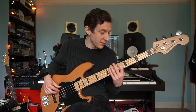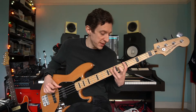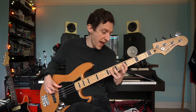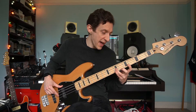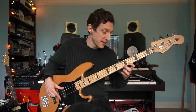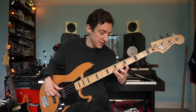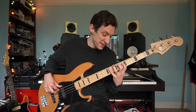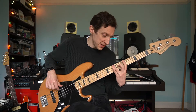Let me roll through that whole scale nice and slowly: A, B, C, D, E, F, G, A, B, C, D — and back down: C, B, A, G, F, E, D, C, B, A. And once more without me talking all over it.